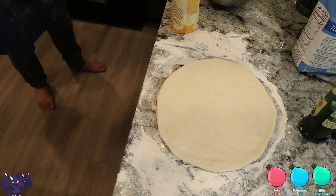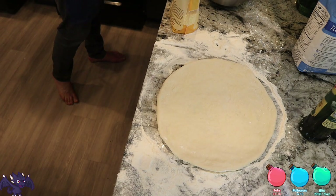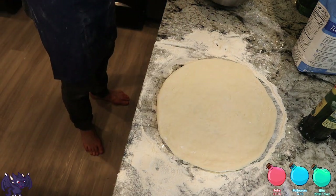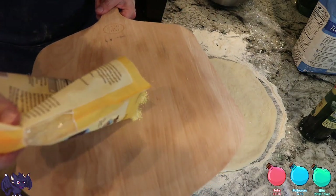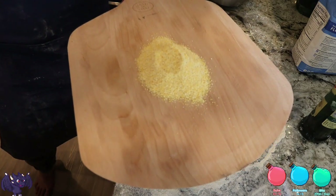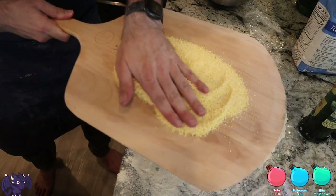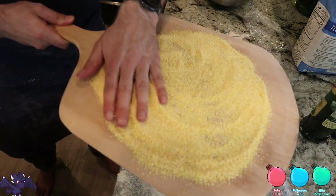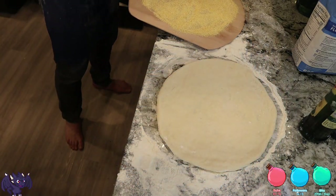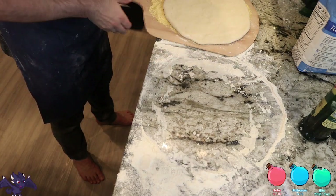Alright. So what we're gonna do is put cornmeal on the peel — you can use cornmeal or semolina flour, doesn't really matter. We have a large slice so let's go ahead and do that. Nordling, thank you so much for the lurk! We're just going to spread this out — it's like putting little ball bearings on it. Okay, here we go!